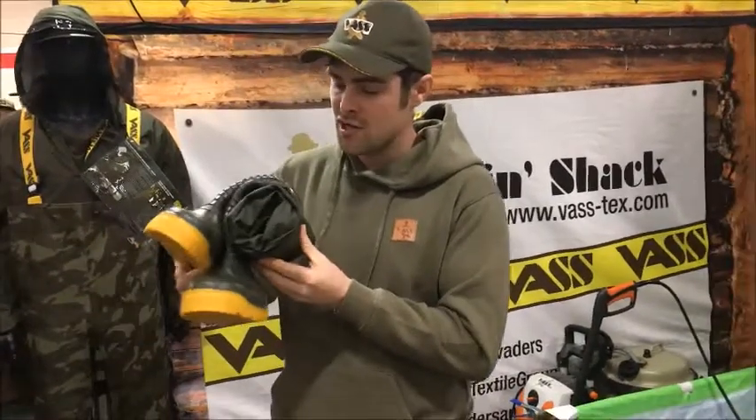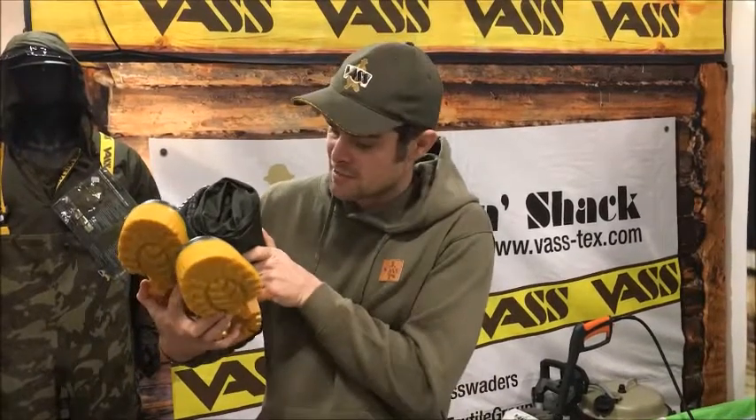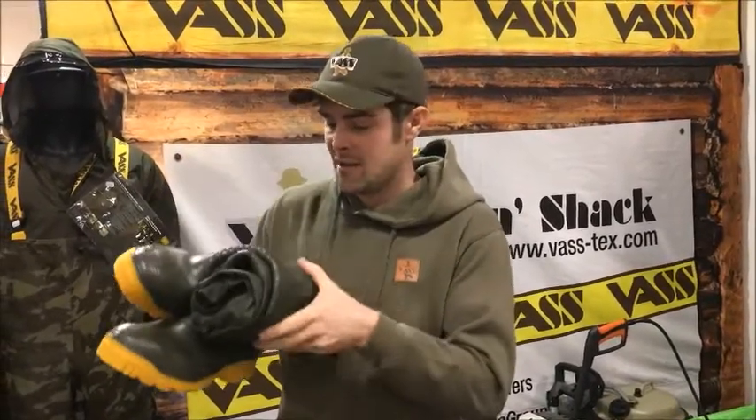So I'm over at the Big One Show on the VAS stand at the moment. These are the new VAS 350 lightweight waders. And as you can see, they're tiny. They pack down into a rucksack — very, very compact.